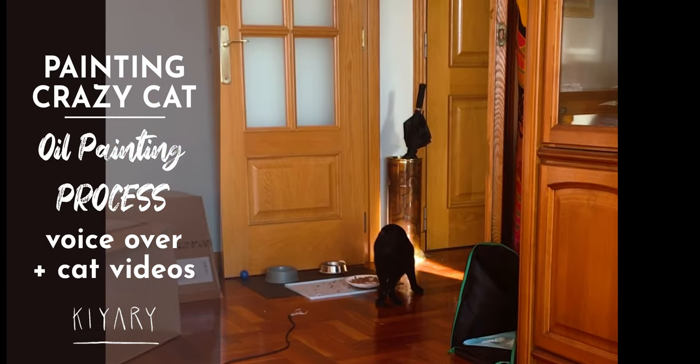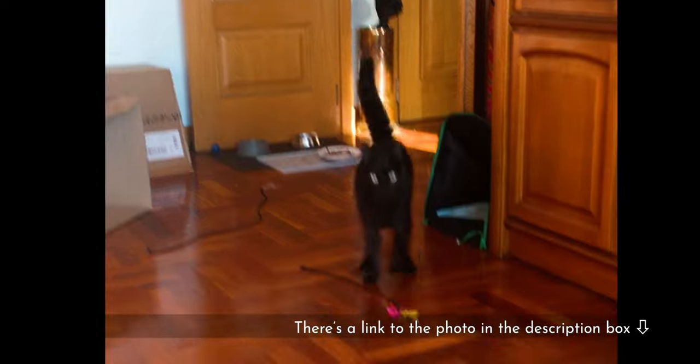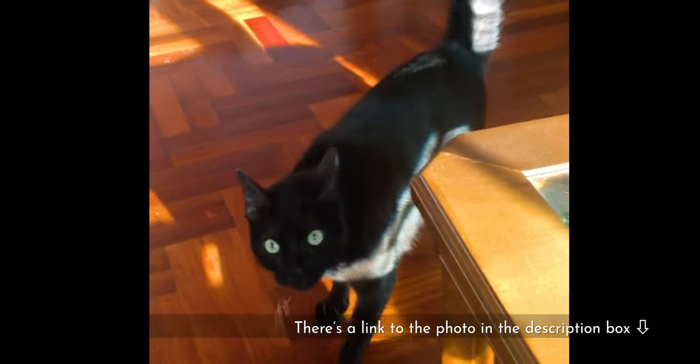Hello guys, cat and art lovers alike — today is your lucky day! I'll be painting my cat using oil painting. He's crazy.